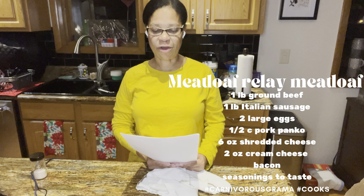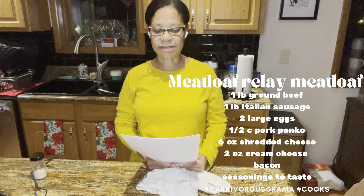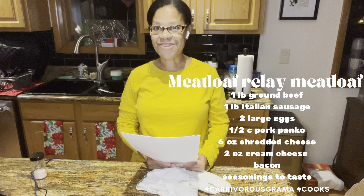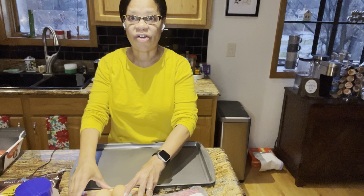My version of the meatloaf will have a pound of ground beef, a pound of pork Italian sausage, two eggs, one half cup of pork rind panko, cream cheese, regular cheese, and bacon. Let's go ahead and get started.